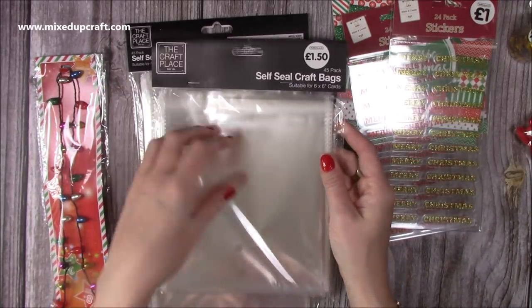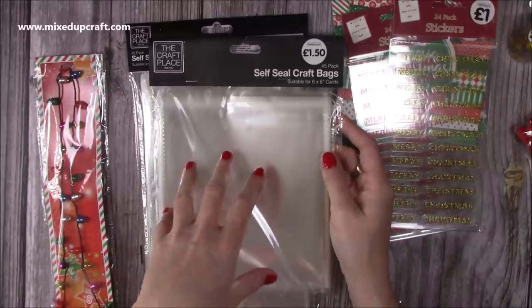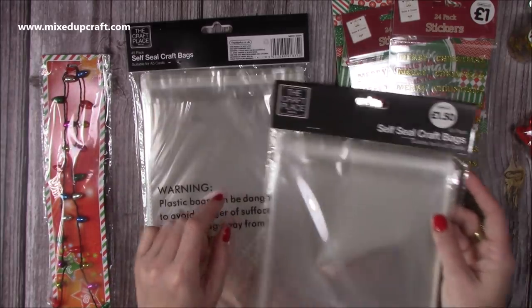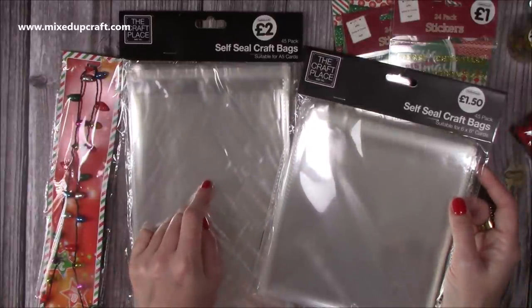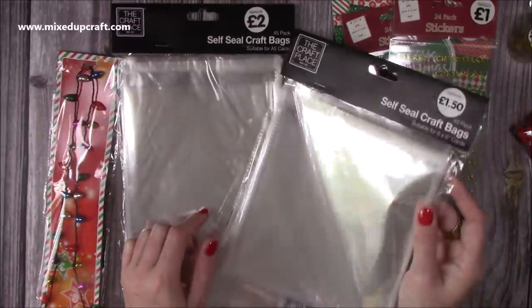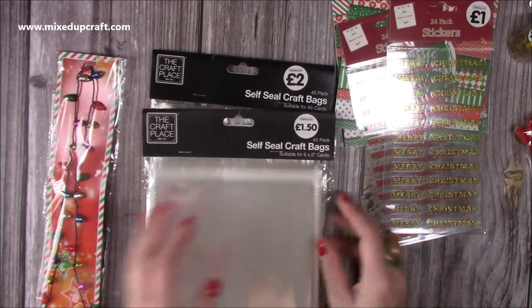Then I picked up some of these envelopes — I like these ones because they're just a little bit bigger. If you've got any bulk to the cards, which most of mine do, they fit really nicely. You get 45 for £1.50, and this one here is the A5. I prefer that for my 5x7 cards because if they've got dimension, the envelope's always a little bit bigger and they just fit nicer.